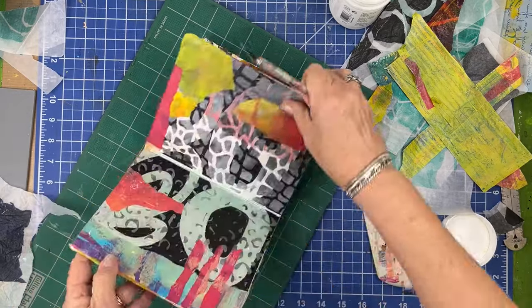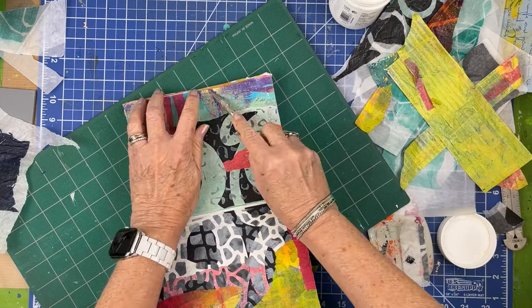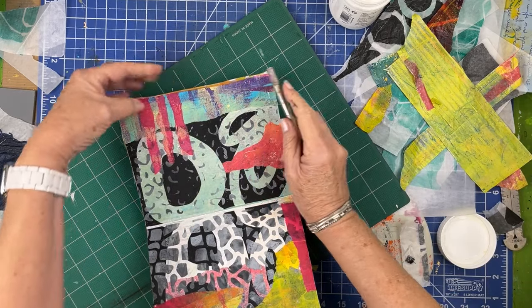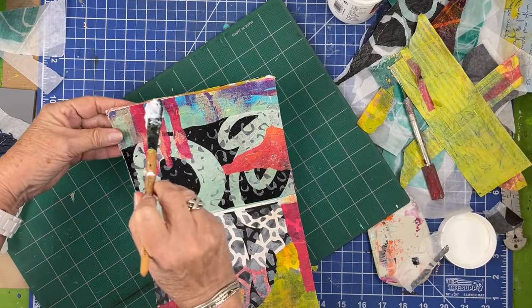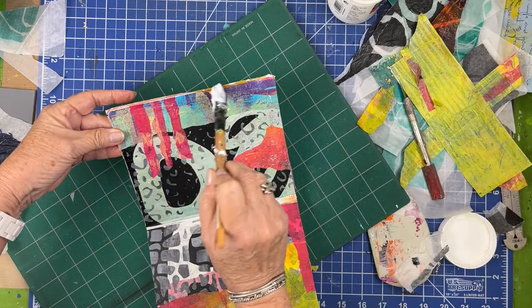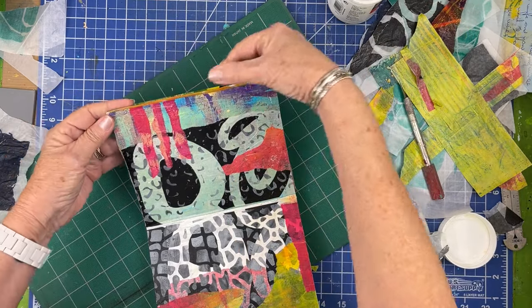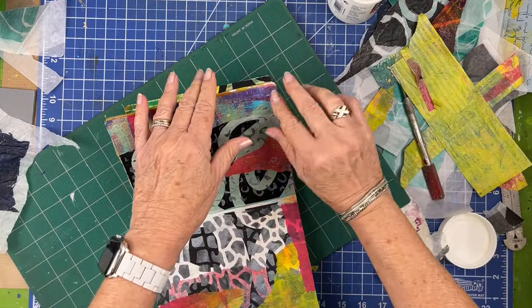So something happened here where the paper rolled and it glued itself to the other side. I think I'm going to have to just go with it — it doesn't really bother me, so I'm going to let it be permanent. It doesn't ruin this side so I'm just going to leave it.